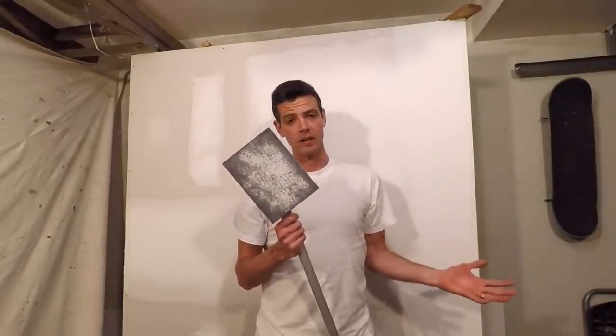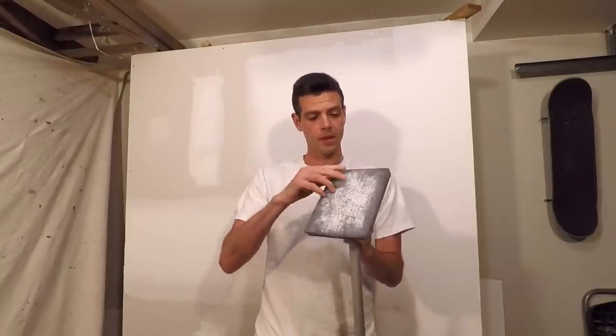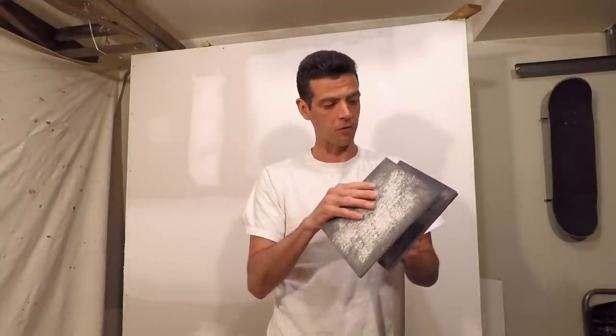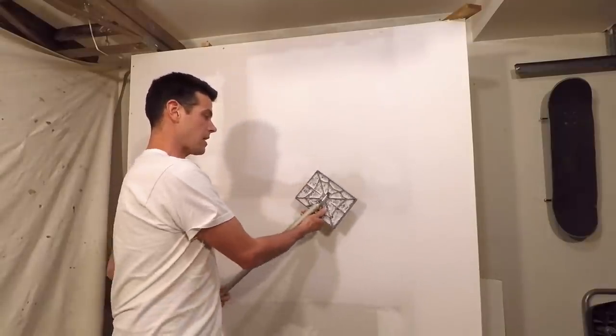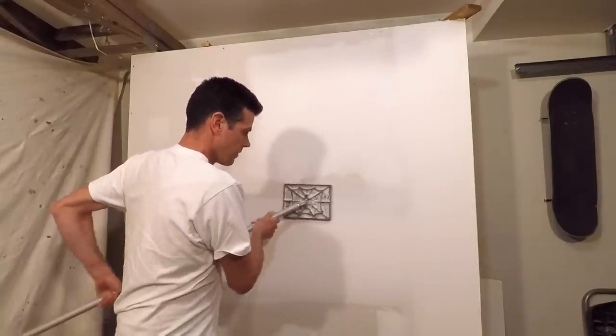Next we have the Black Widow sander from Trimtex. This covers a lot of area and it's got these nice soft foam pads — basically a sanding sponge on a velcro pad. I find this to be a pretty darn good sander. But when I'm trying to burn down a feathered edge, I find it doesn't do it as quickly. So this is not my preferred sander for everyday use.